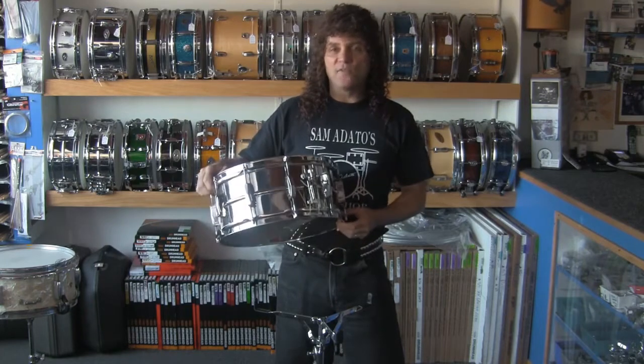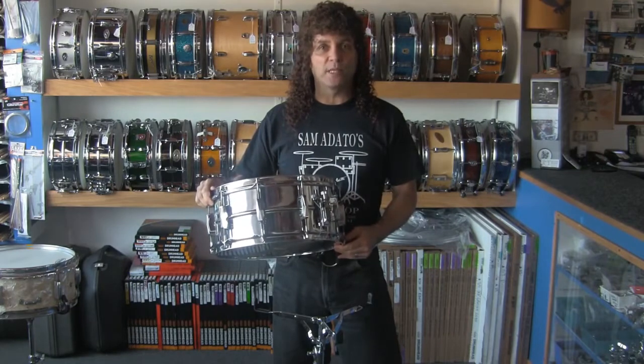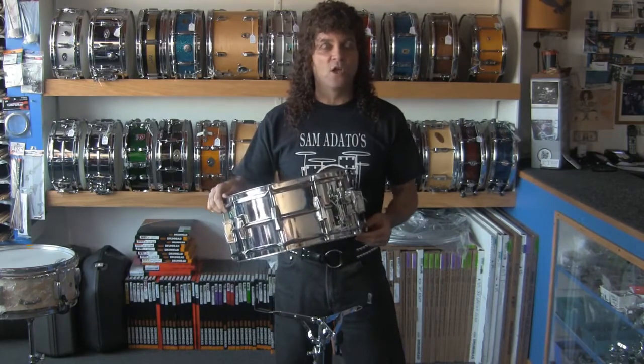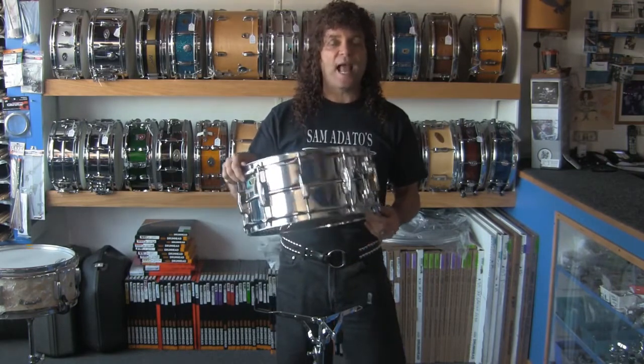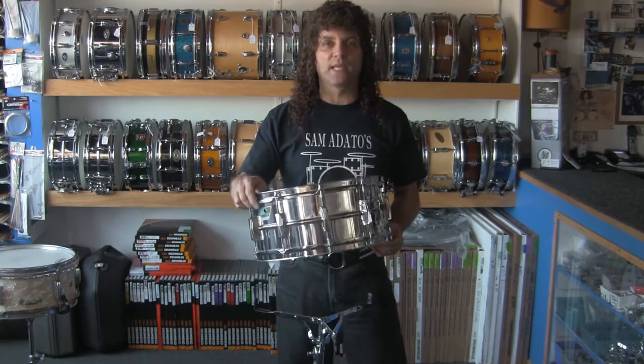If you have any problems with the tension rods loosening up while you're playing — probably mostly in the area of impact — I'll show you the products and how to use them to lock the tension rods down, and you'll never have that problem again.